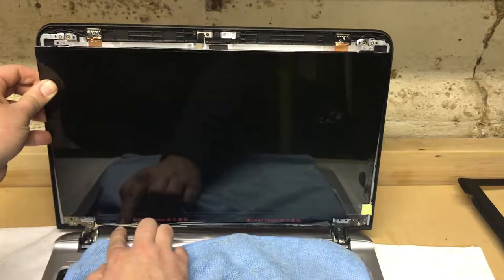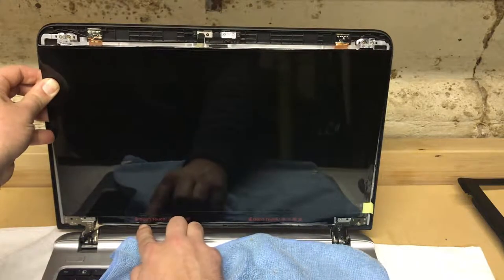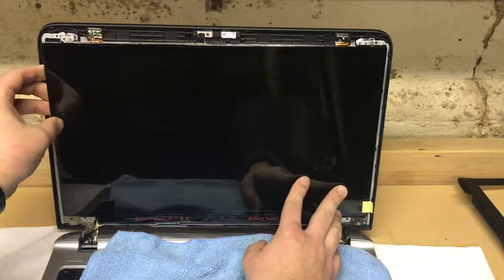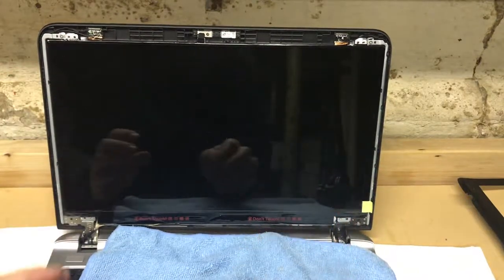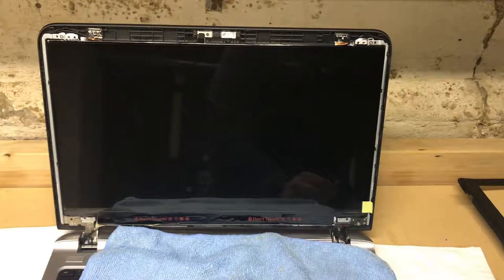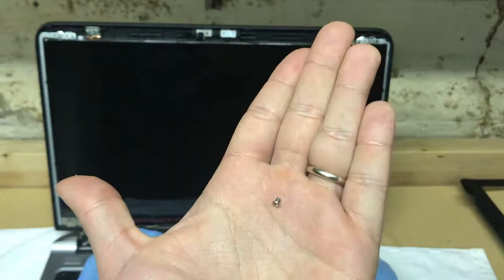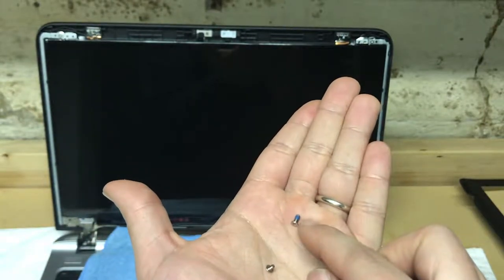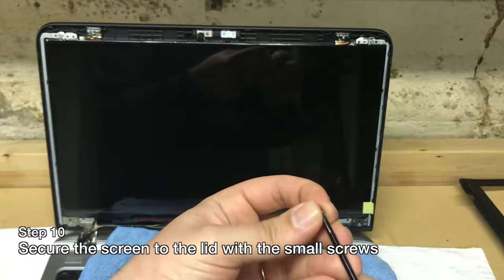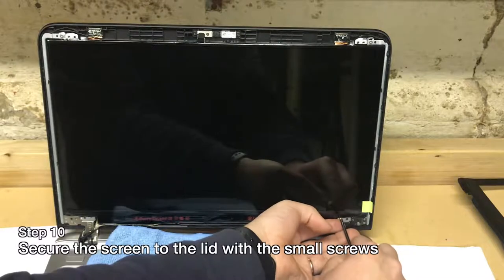Make sure the wire down here that connects to the screen — which is what connects to the connector we just fussed with — lies in the little track. Now get your screws. There are two different sizes: the little itty bitty ones go to the screen, and the very slightly less itty bitty ones go to the bezel. Put those tiny Phillips head screws back where they came from.